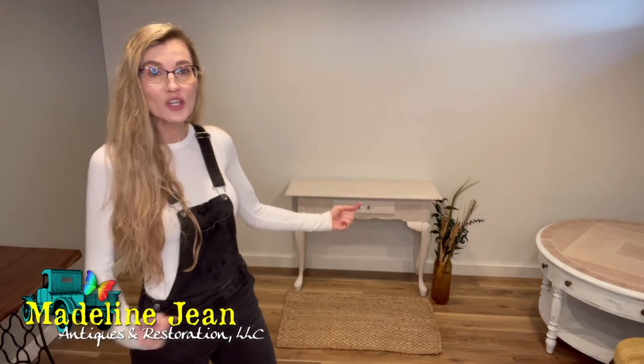Hi YouTube, it's Bethany from Madeline Jean Antiques and Restoration. In this video, I'm going to share how to make your own homemade laundry detergent. Normally on my channel, I show you tips and tricks when it comes to refinishing and flipping old furniture, but I also dabble in a little DIY for your home.